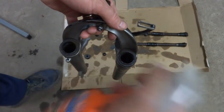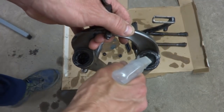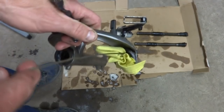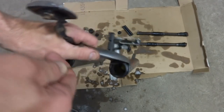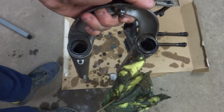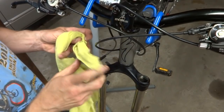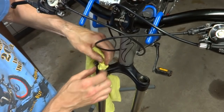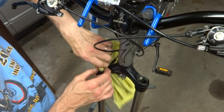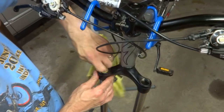Now I want to clean out the inside of the lowers. I'll use some degreaser and spray it around in here. Then I have a piece of old t-shirt on the end of a hanger to go ahead and clean out the inside of these tubes and get a bunch of that old grease out. I may need to use another piece of t-shirt, and try to dry it out as much as I can. You can also clean out the uppers by twisting a piece of t-shirt down in there and working it into the tube. If you don't get all the grease, that's okay — you just want to get most of it and the dirt out. The cleaner you can get it, the better.